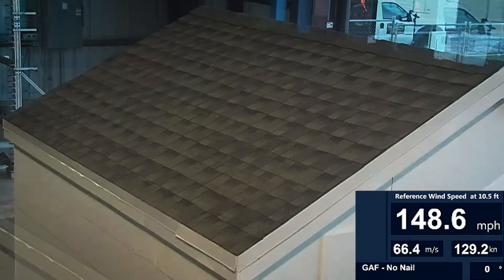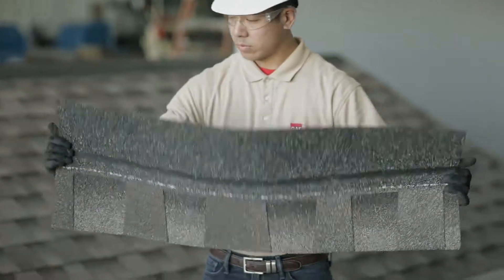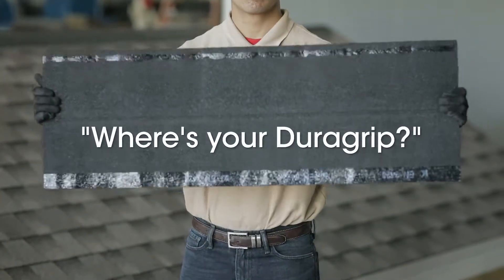So the next time someone says a shingle needs a nailing strip to stand up to extreme wind, flip that shingle over and ask them where's your DuraGrip?